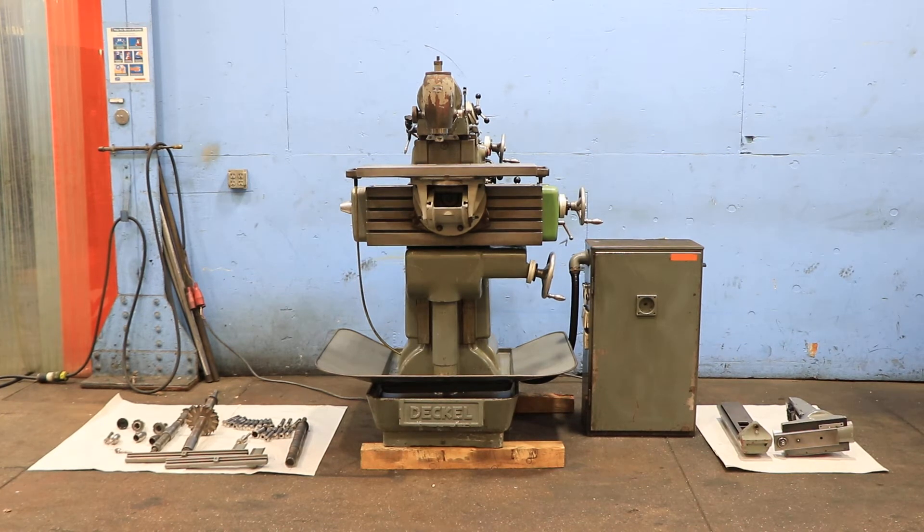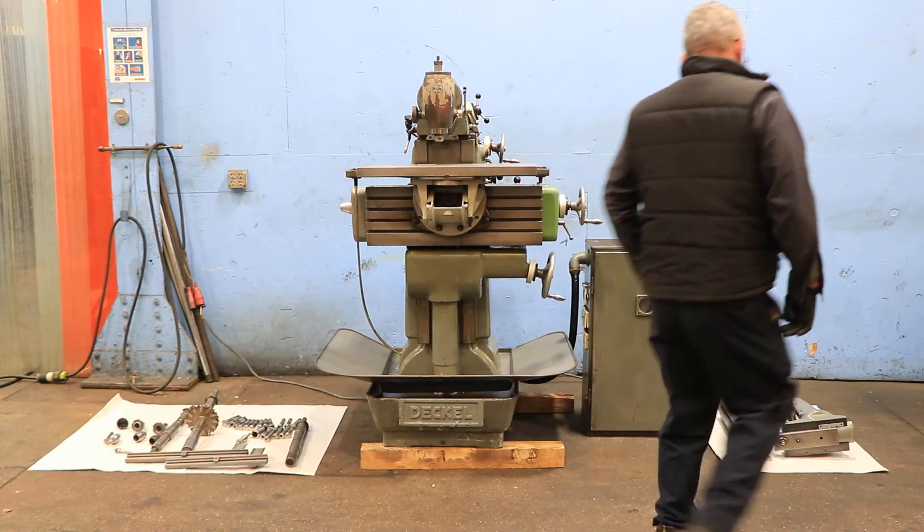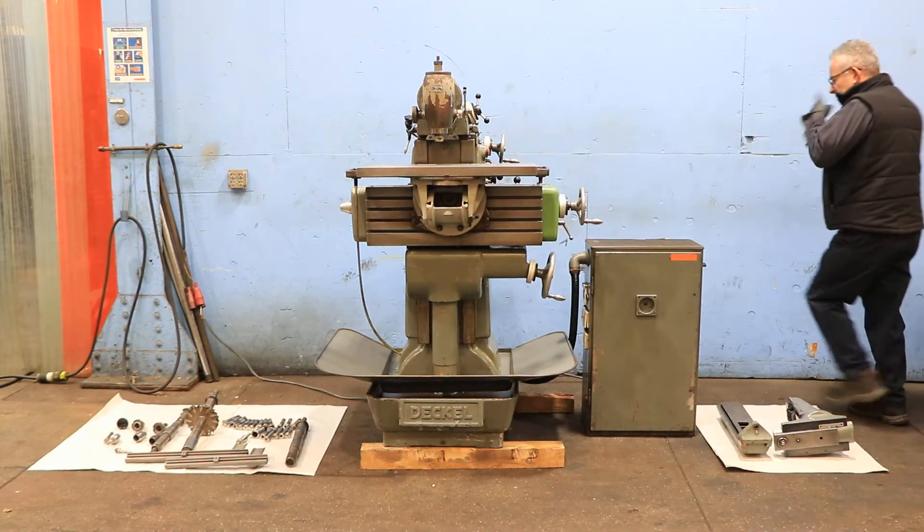We have a DECO universal milling machine, model FP2, serial number 6153. We're going to run it for you. The machine has a universal table — that's an attachment.